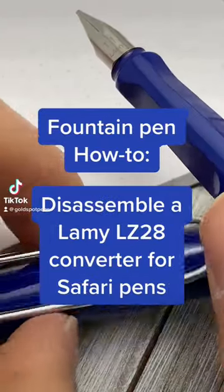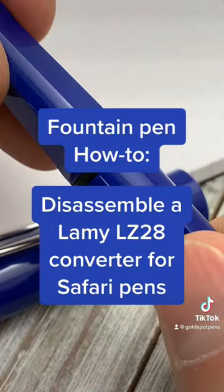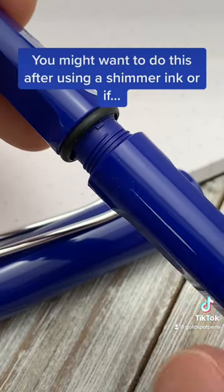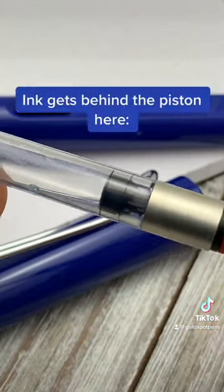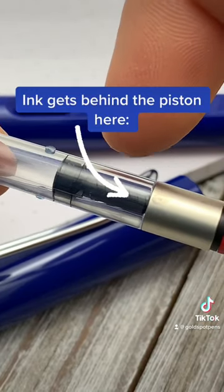Hey pen pals, today I'm going to show you how to disassemble a Lamy LZ28 converter for safari fountain pens. This will come in handy in case you use shimmer ink or if you find that you've got ink behind the piston seal.